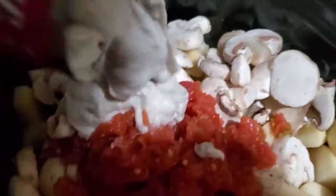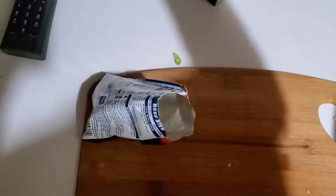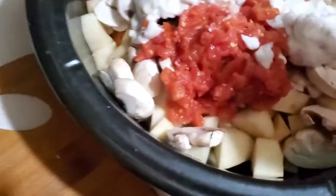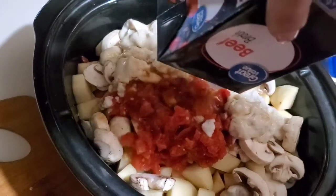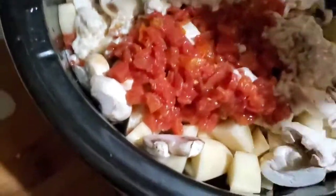I'm pouring this in — kind of hard doing this one-handed. I probably need some water. My neighbor was helping me make this because I've never made it before. I'm going to put my seasoning packet in there and mix it all up as I go.